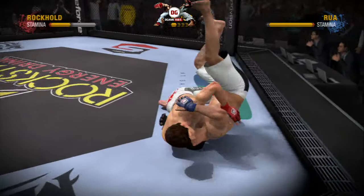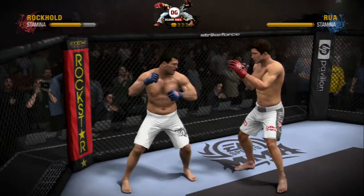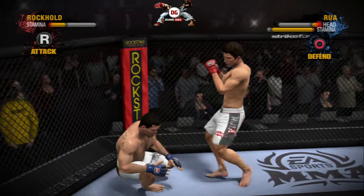We're being treated to a lesson in ground fighting. He waited for the opportune time and boy did he make him pay with that beautiful sweep. Rockhold scores his first kick of the fight. Nice job of blocking the high kick. He was looking to turn his lights out with that overhand. Nice block.